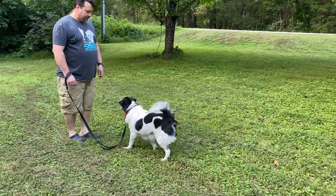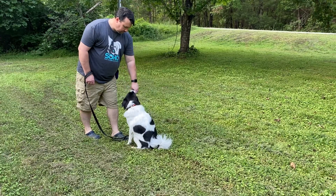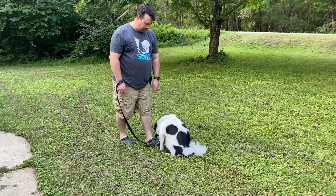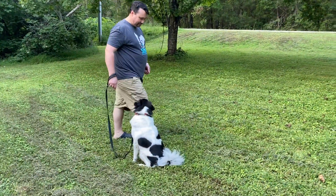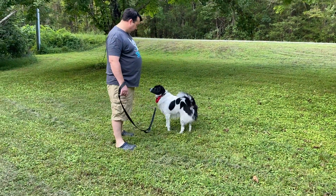He already knows this one, so a little bit lower. See how he has his treat right? You have to excuse the dog's barking. There you go. See all his check-ins? Very good.